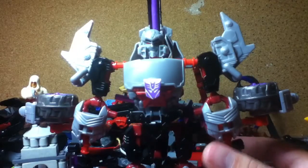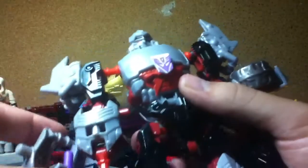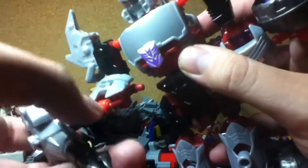Now a lot of people will be asking how come he doesn't have his fusion cannon — well, that's where you are wrong. He actually does. You just need to get this out of his hand, and you can give him his fusion cannon like he had in Generation One. You take off this piece here and peg it onto his hand like that. So you can give him his fusion cannon. It also has the same firing missile — I'm not going to shoot it this time.